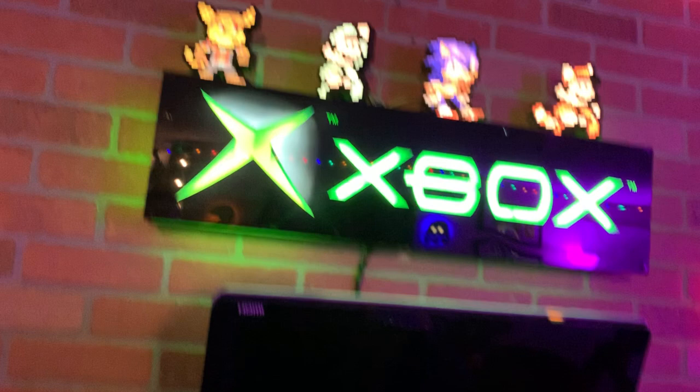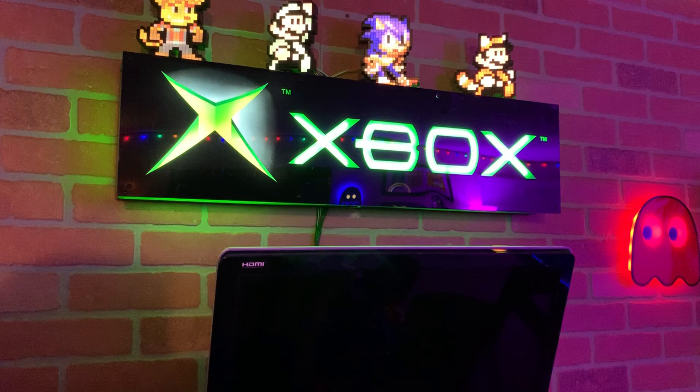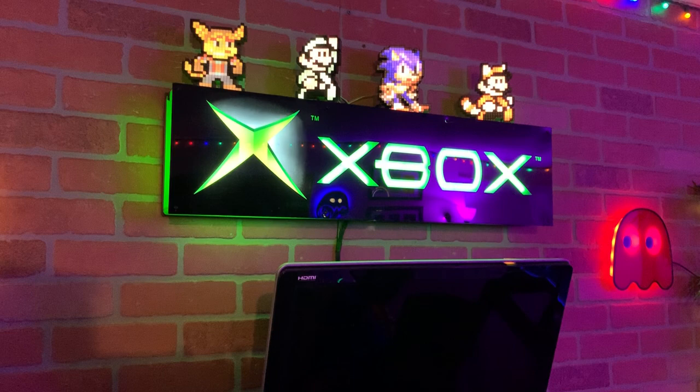A good buddy that worked at GameStop hooked me up with that Xbox sign when he quit, years and years ago. Super retro — it's like neon, can't really tell, but it looks great.